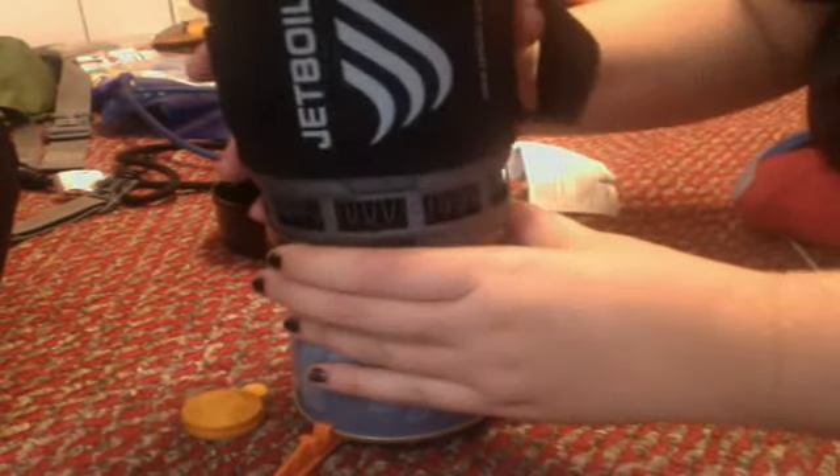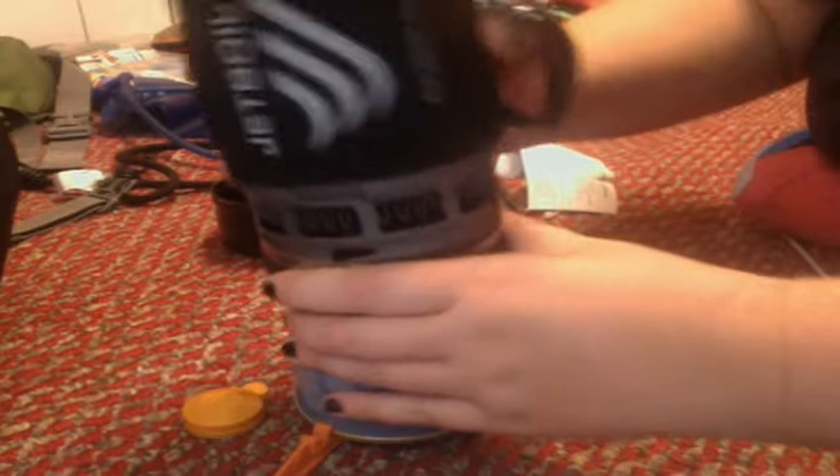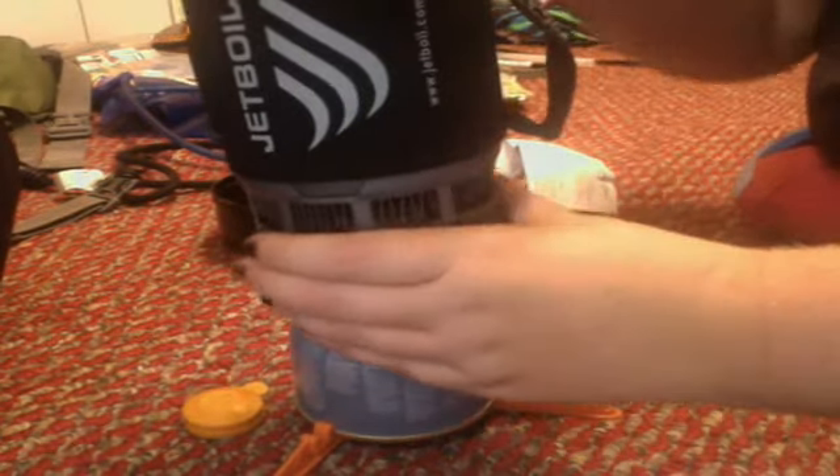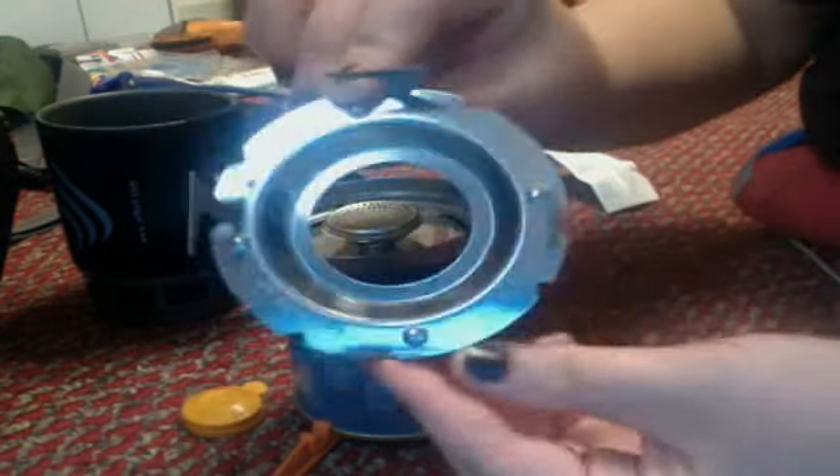So anyway, you can do that. You can stick this thing on here and boil your water or soup or whatever you have. And then if you want to put a little pan on it, you can use this thing.